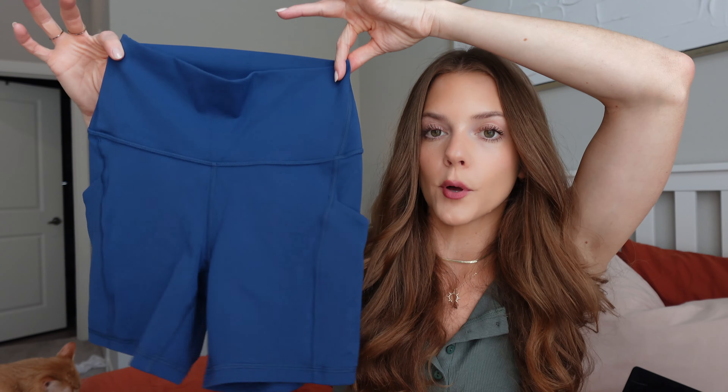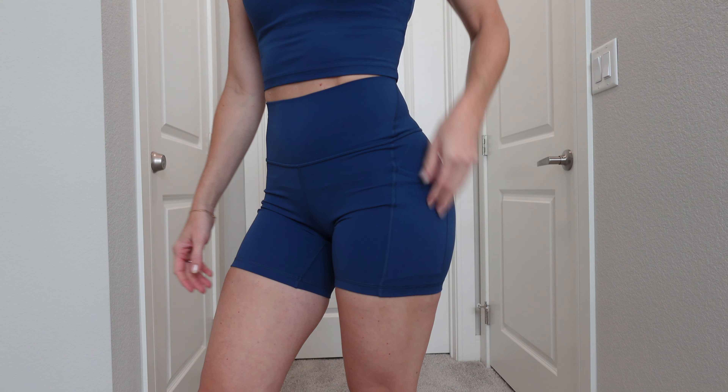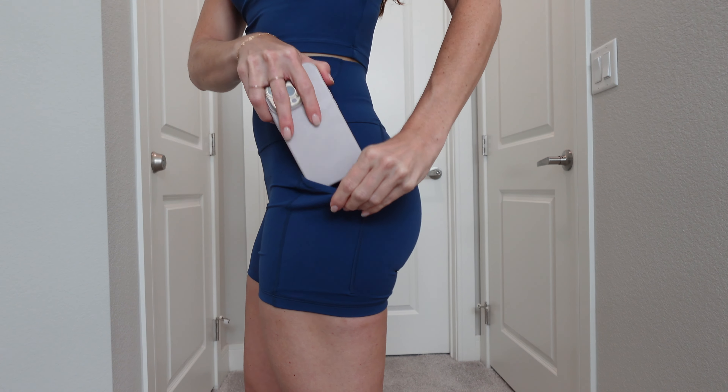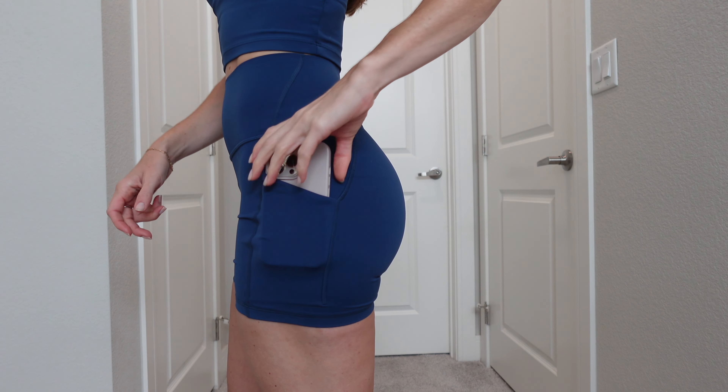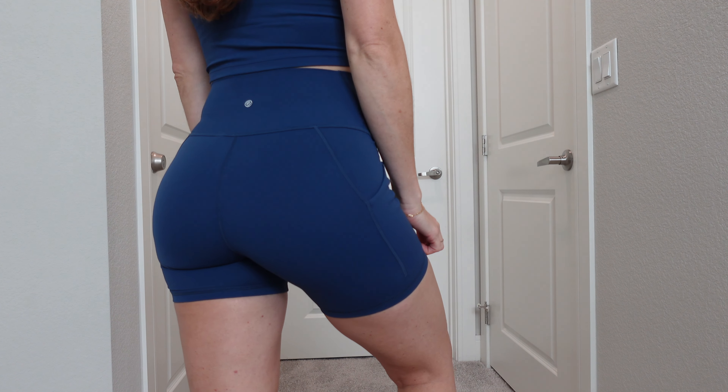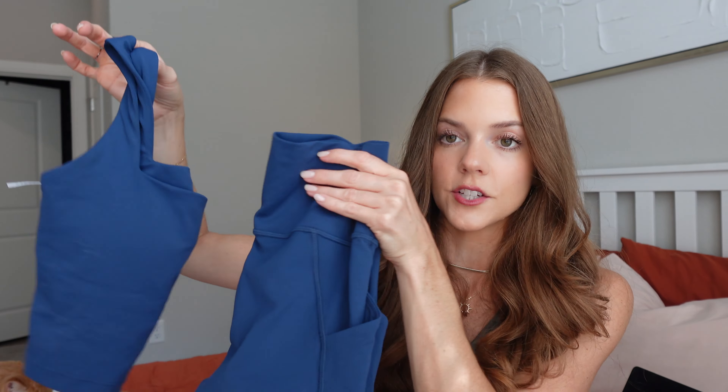To go with that top I got a pair of biker shorts — I believe they're 5 inches. They have a really nice seamless waistband, are super stretchy, and have pockets on the side, so this would be perfect for running or hiking — you can throw your key fob or AirPods in the pocket. I really love this navy blue set, it looks really sharp together and feels classy and modest since you're showing a little less stomach.